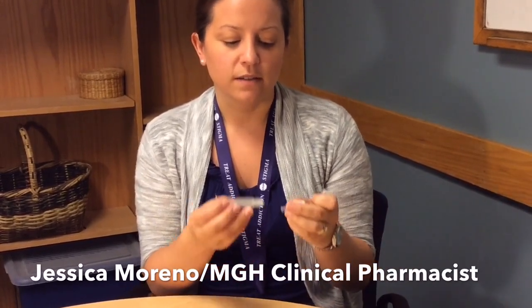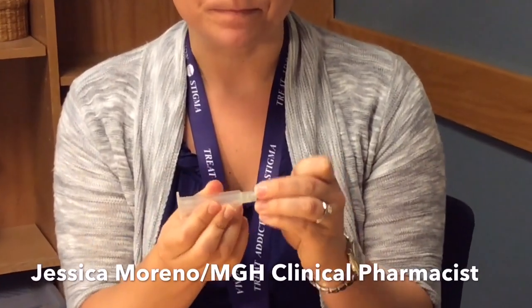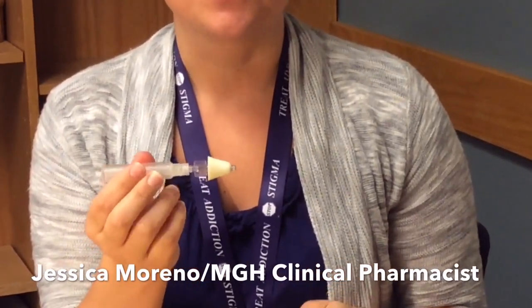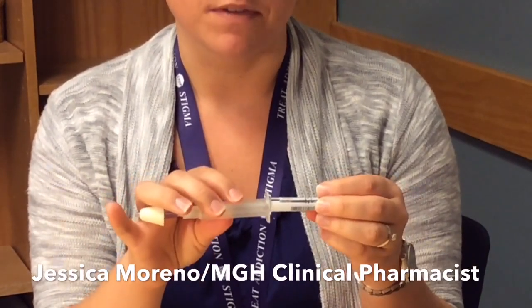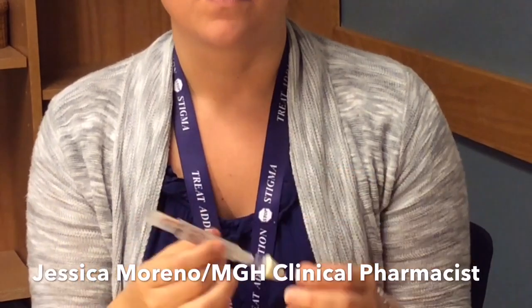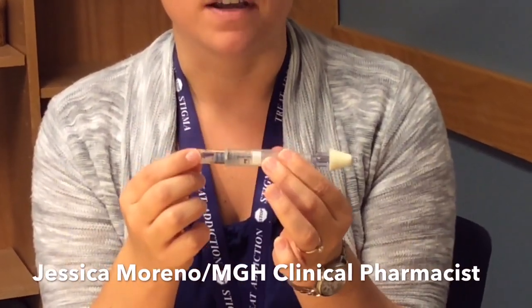What you first want to do is twist the nose piece onto the end of the plunger. And then once the nose piece is secure, twist the vial onto the other end of the plunger. You'll be able to feel when you've twisted the vial down far enough.